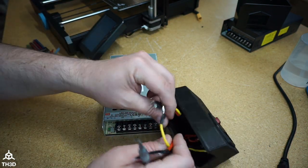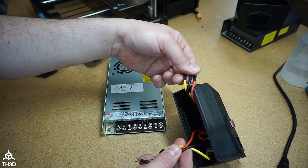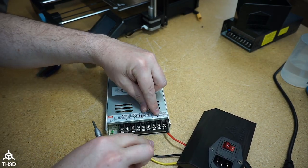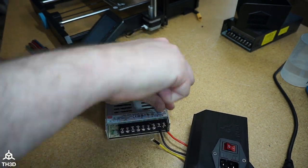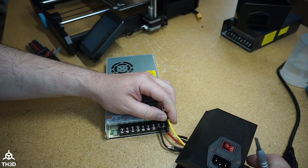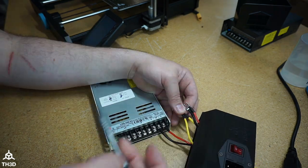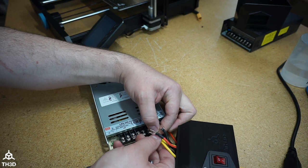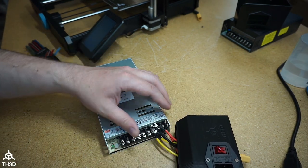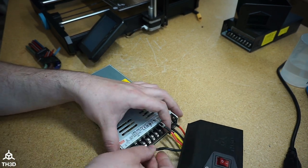Remembering which wire is which is very important. The AC wires go to Line, Neutral, and Ground; the DC wires go to Ground, V-minus, and V-plus. Red goes to Line, black goes to Neutral. When putting in the ground wire, you have both an AC ground wire and a DC ground wire — you must get both of them into the same screw terminal, otherwise it won't work correctly. Put the two ground wires in just like they were on the stock power supply — you can see both are in there. The last two wires are V-plus and V-minus: the black wire goes to V-minus.